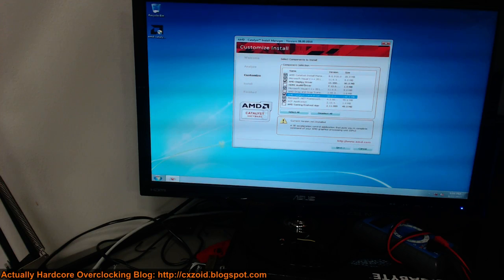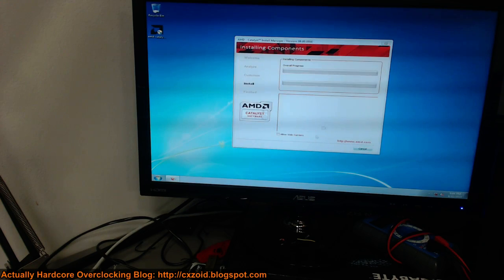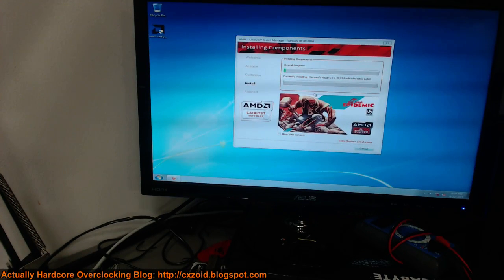You need Catalyst Control Center. Without Catalyst, you can't control the card. The command line interface is included in the Catalyst Control Center install, so you do need it. There might be some way to slim the drivers down even further, but I don't know it, so I just go with this. This is just going to install now, and I'm just going to start copying over all the benchmarks.